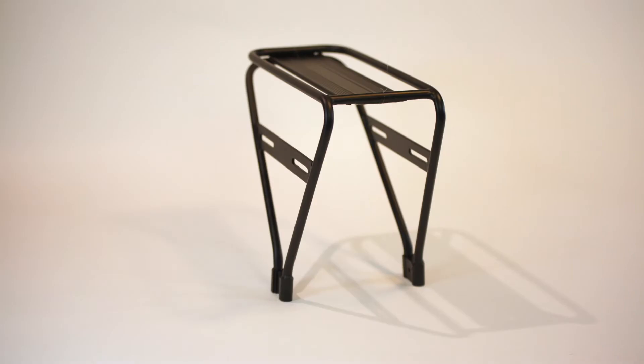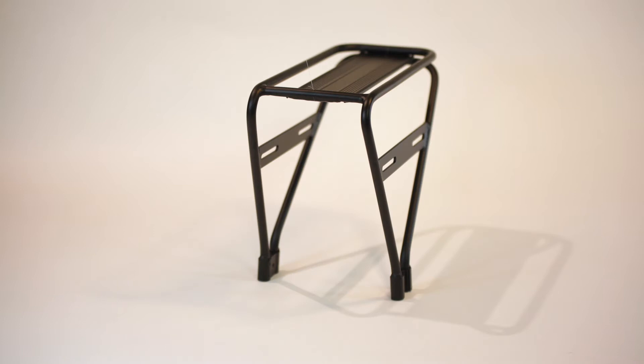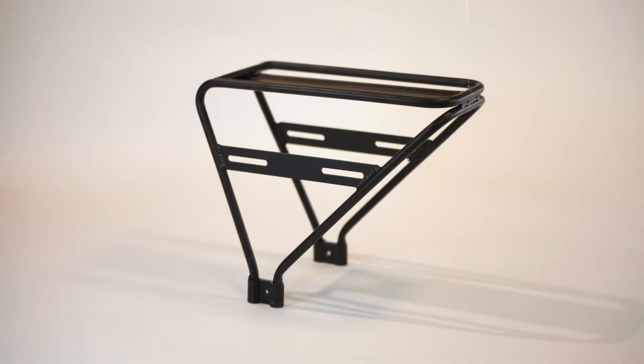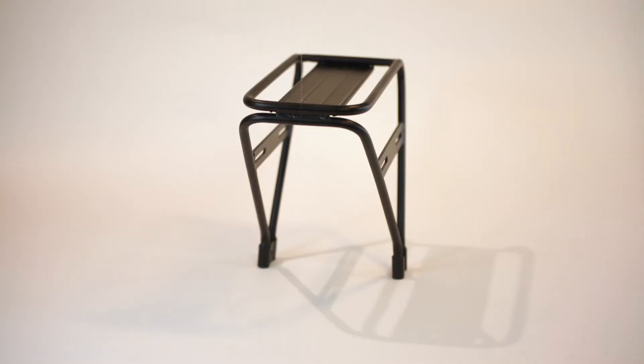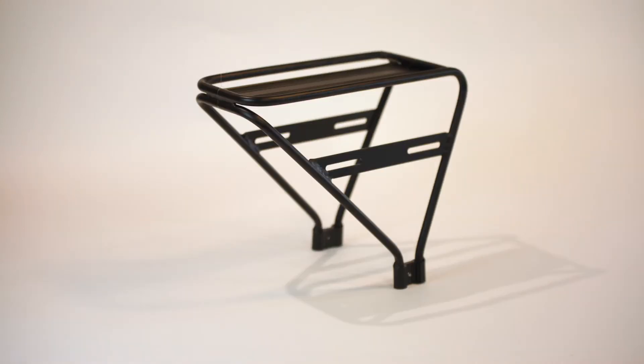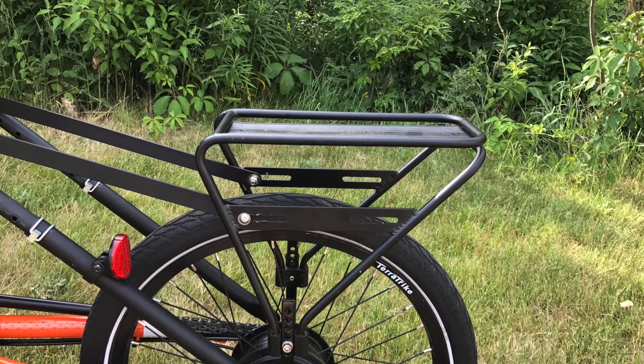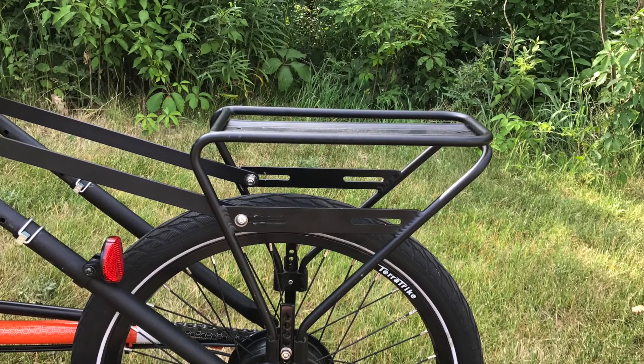The TerraTrike rear rack sits above the rear wheel and allows for attachment of panniers and a trunk pack. Made of aluminum, it's both durable and lightweight. The rear rack will accommodate panniers made to fit over 20-inch wheels.